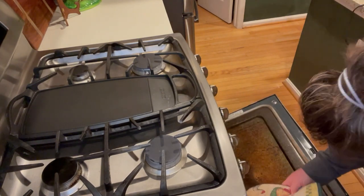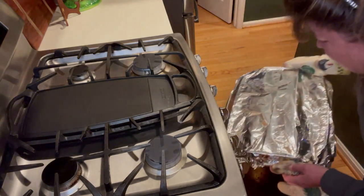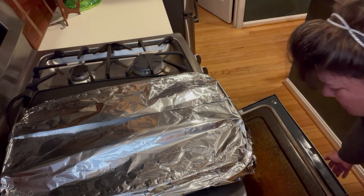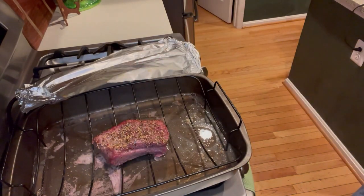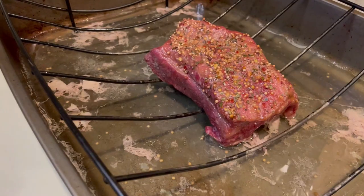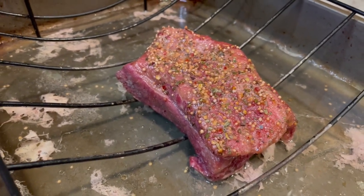I'm going to go ahead and put this in the oven - it's about seven o'clock. I'll check in when it's done. Alright, we're going to take this out - it's been in for two hours. We need to be super careful because of the steam and we're going to do a quick test of the internal temperature. We need to make sure it's at 165 at least - yes, definitely. I'm going to put it back in the oven for about 10 minutes, then take it out and let it cool. It's after nine o'clock now.